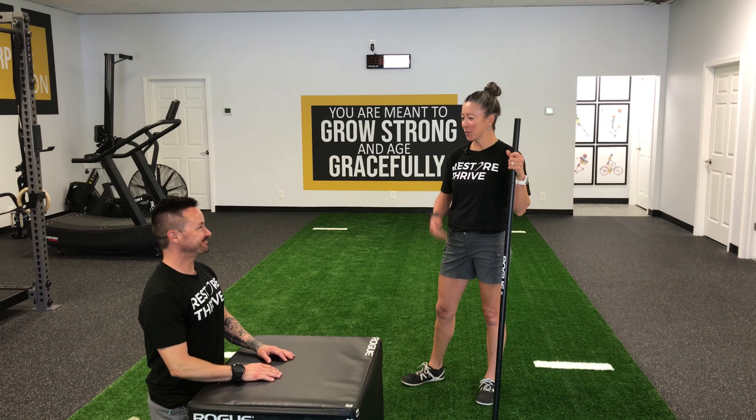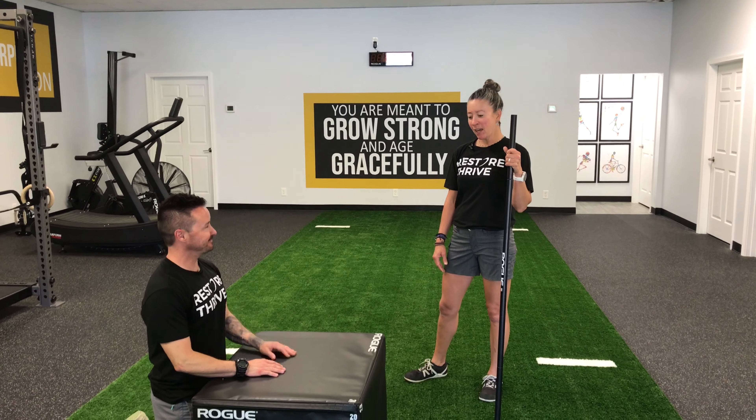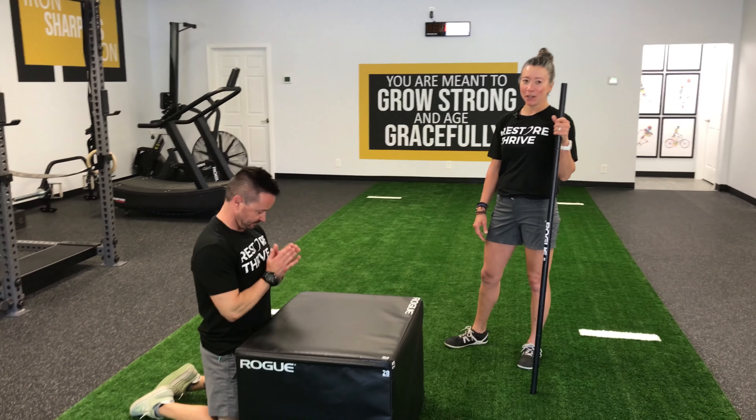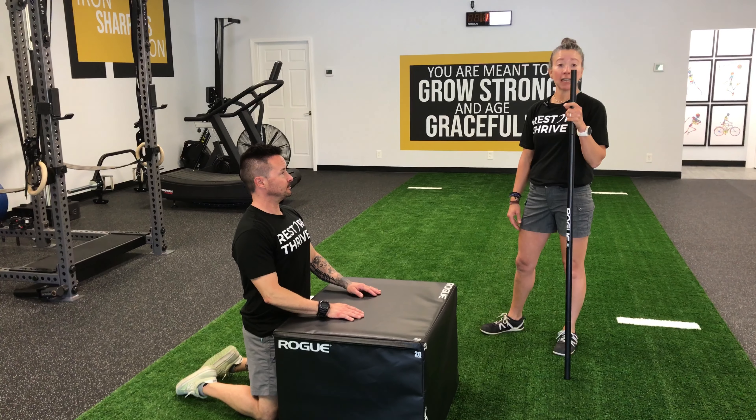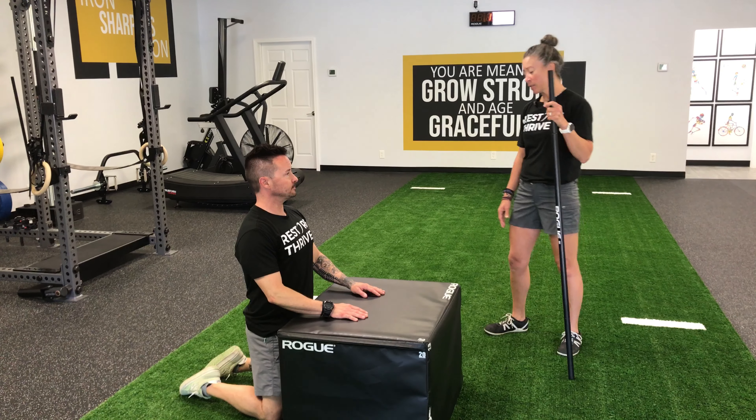Welcome back to Restore Thrive. Yvonne here with my buddy Double D — and he is not here doing bedtime prayers. We are here to address another way for you to improve your thoracic mobility during the day in a really accessible way.